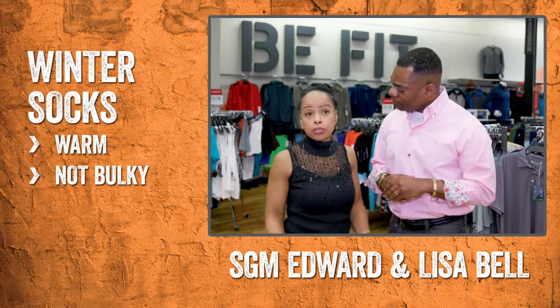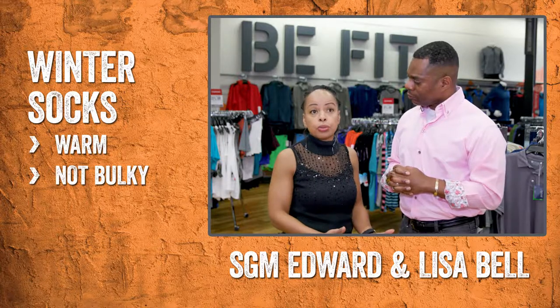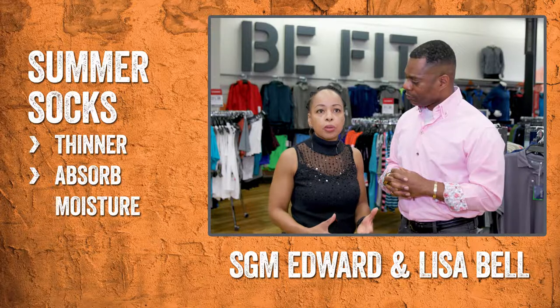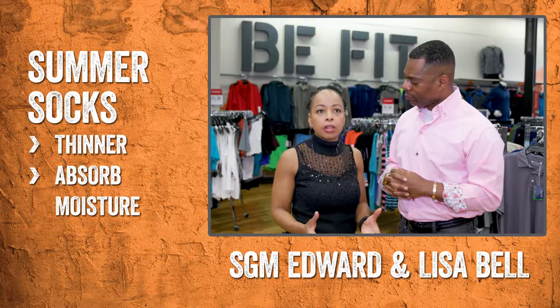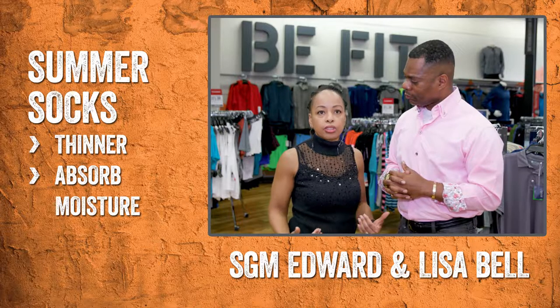As far as your socks are concerned, in the winter you wouldn't choose maybe the same type of sock you would choose in the summer. In the winter, you want to make sure it's warm but non-bulky. And in the summertime, you might want something that's thinner, that can absorb the moisture and not leave it on your skin.